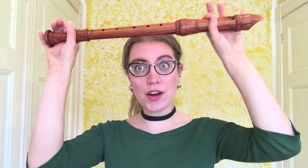Hello everybody, I'm Sarah and I'm a recorder player. I apologize in advance if I keep getting the reflection on my glasses. Today we are talking about something we come across a lot in recorder playing and many people are very scared of, but there is no reason to be.